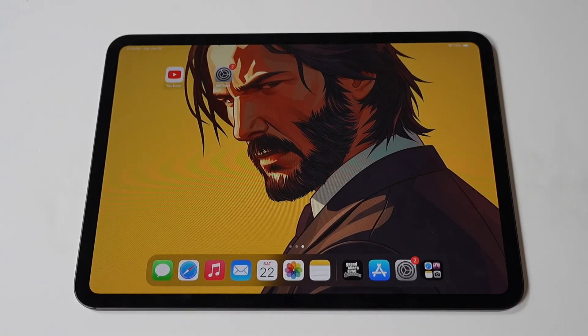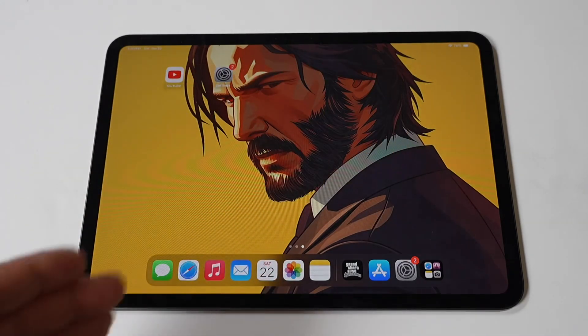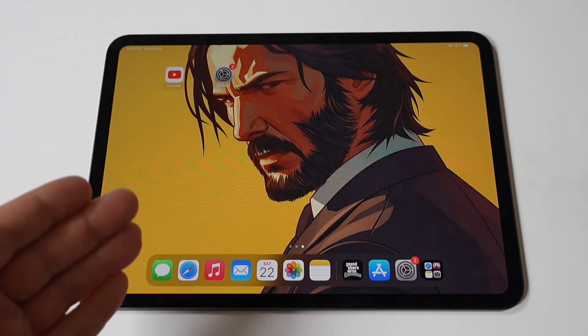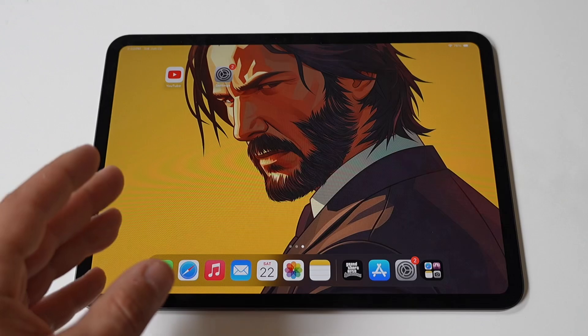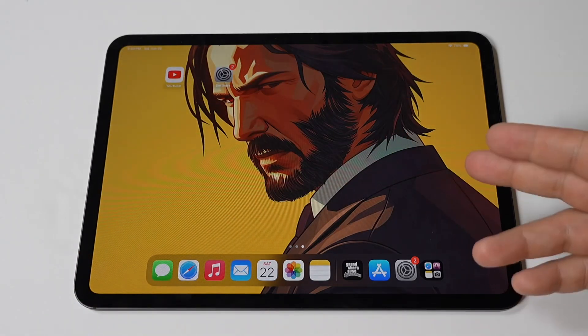All right, my dudes, the iPad Pro M4 is a powerful tablet, and one of the useful features of the iPad Pro is its built-in flashlight, which can come in handy in various situations, from finding your keys in the dark to navigating a dimly lit room, or maybe you're just a bit scared and need a flashlight turned on. Whatever the reason, it's pretty easy to do.